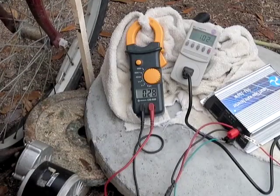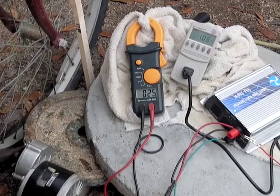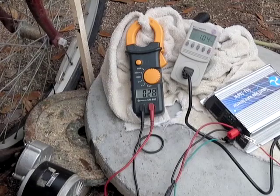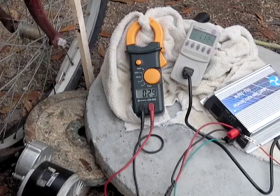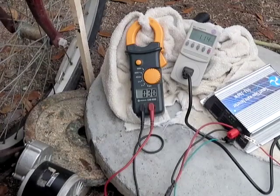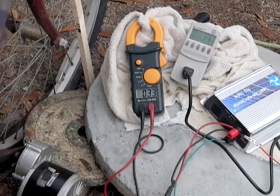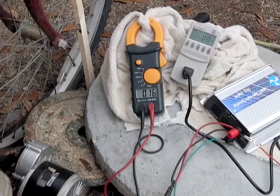Come on, 100. 105 watts, 106. Now it's spun free because I went over the voltage. Whoo.